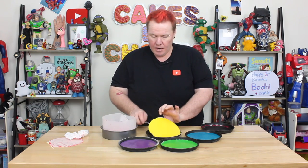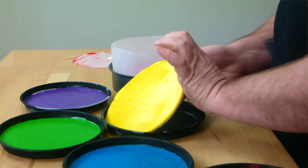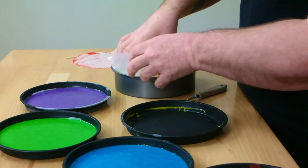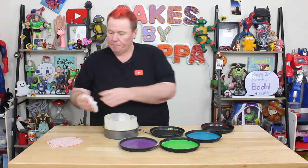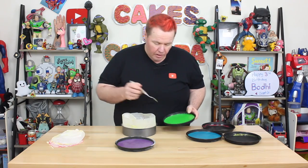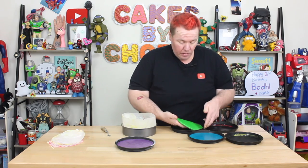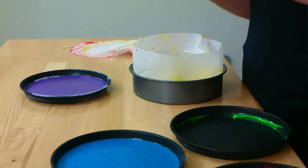Next we'll go with yellow, placing it straight on top, making sure it doesn't grab to the side, and then just pushing that down. Then I'll do green. Hopefully it hasn't gone too soft. They do go soft very quickly, so you might wanna work fast or do one at a time.